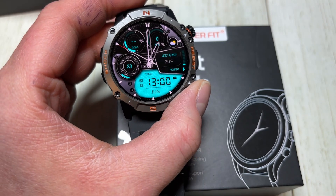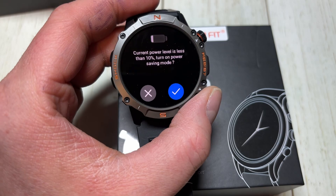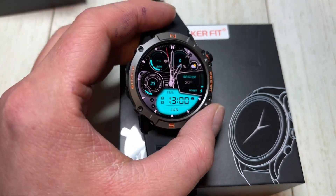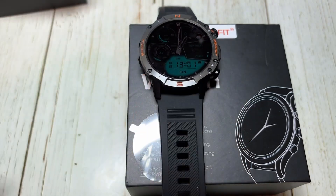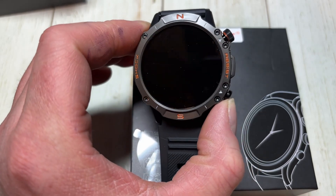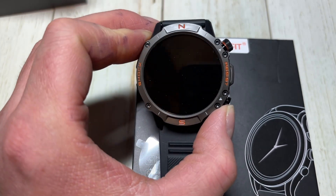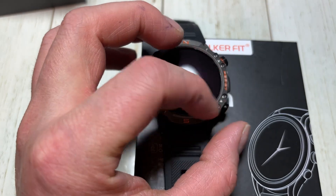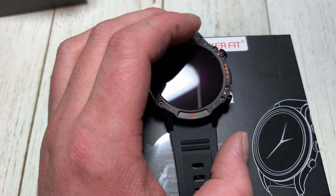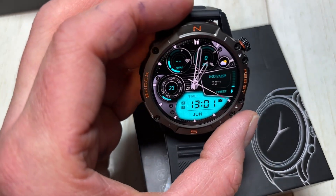It does have sleep tracking, and it is IP68 waterproof so you could technically wear it swimming or in the shower. It has 6H dual glass cover. According to the website it has up to 60 days battery life, which is insane for an AMOLED display watch or any watch for that matter. This is metal as well — metal covered dial — and it has 110 plus sport modes.